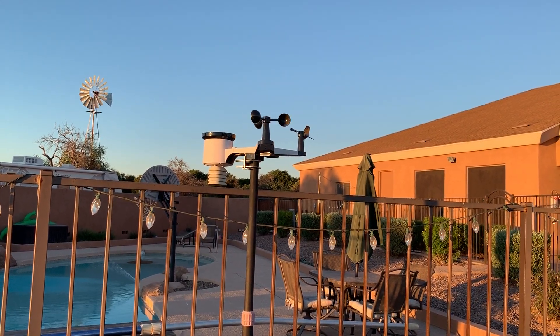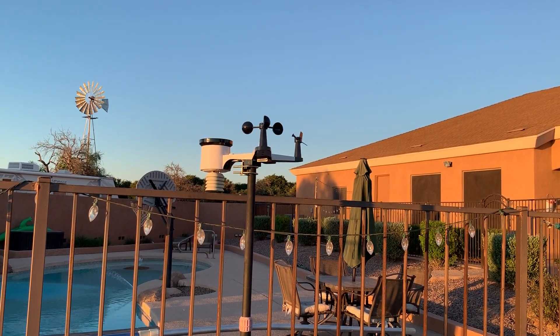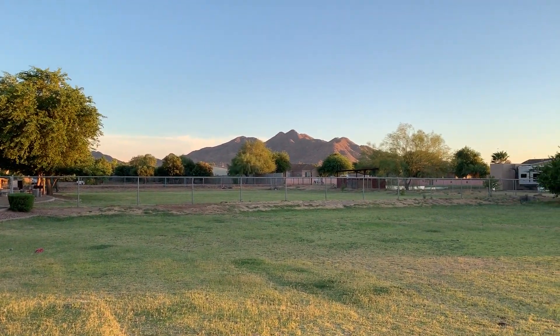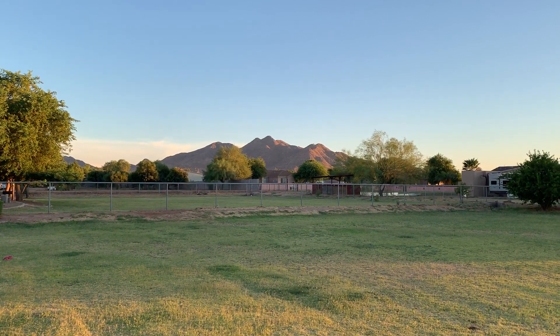Pretty exciting little project. I just wanted to share it all with you. Over the next couple days, I'll be doing other videos covering what the solar shed completely entails and what that project was. Thanks — look forward to doing that with you, and we will talk soon.